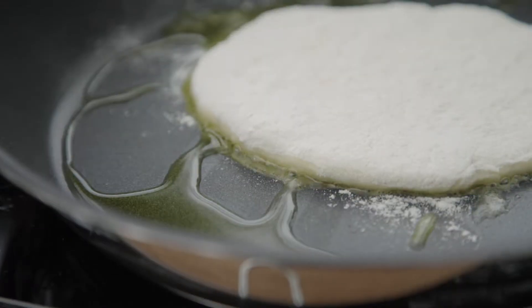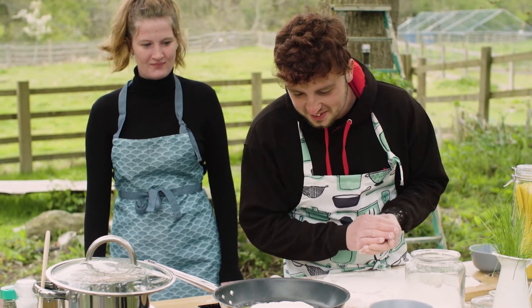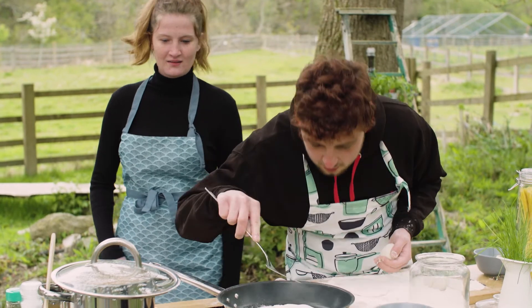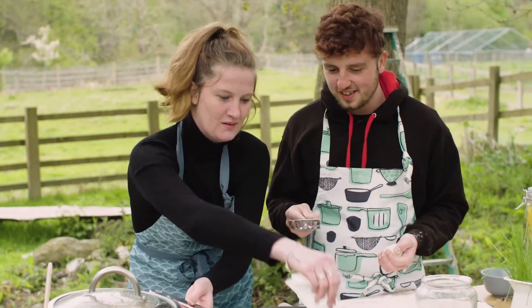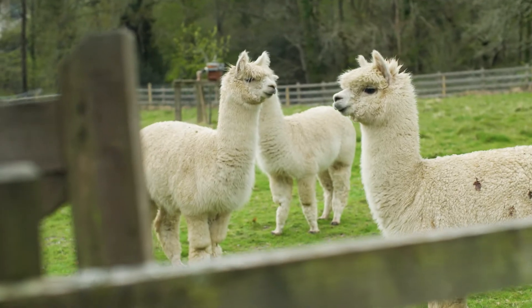Get your flatbreads onto the pan. There's a bug in there that's getting cooked. Extra flavour! That is disgusting. Right, let me just clean this pot.